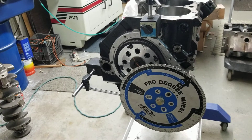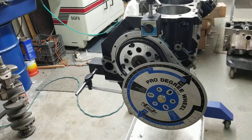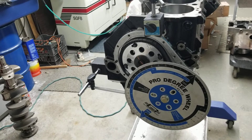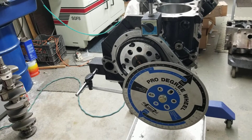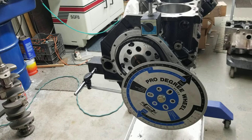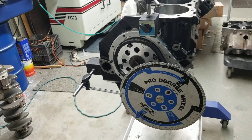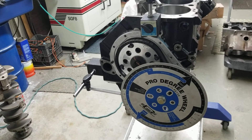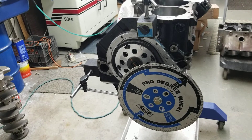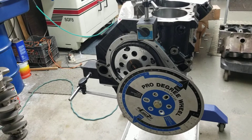This particular camshaft has a 116 lobe separation, so we went ahead and degreed it into a 115 intake centerline, which means the exhaust side becomes 117 as far as its exhaust centerline. Customers ask all the time: should I degree a camshaft in? Should I just put it in with the two dots lined up? It's never a good idea to assume that everything is accurately placed — I'm talking about the keyway in the crankshaft, the pin in the camshaft, and lots of other variables that can throw off your cam timing.